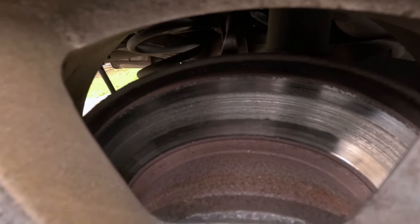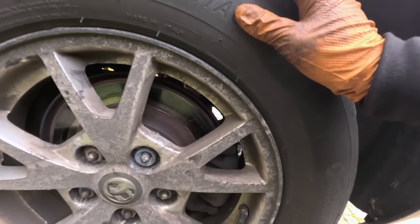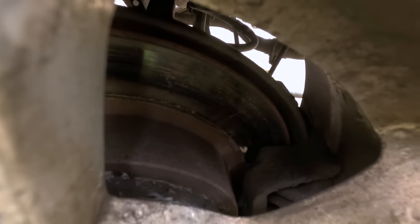Here we are on the Vauxhall Insignia job. This one is a little bit weird — we were here two years ago and replaced the rear pads and discs. He's only done 16,000 miles since then and you can see it's already worn down. The pads are wearing because there's already scorching in the disc. But here's what's weird — have a look at this other side. This side doesn't have it and is still very meaty on the pads. I'm thinking the caliper has seized on one side.